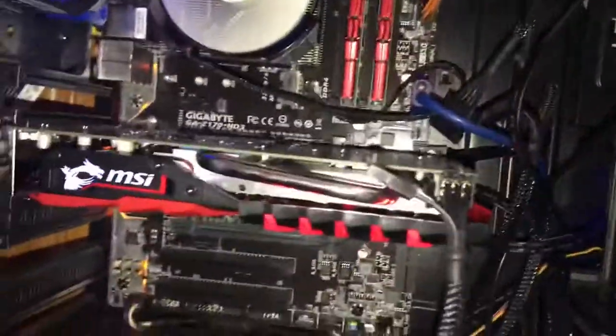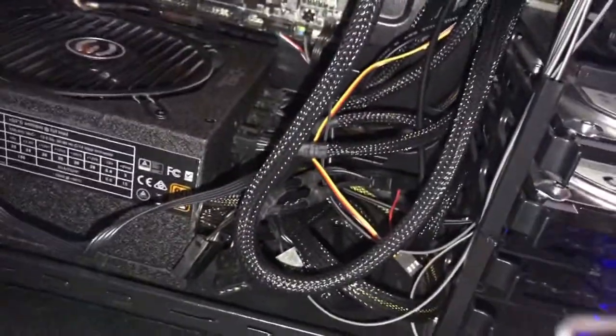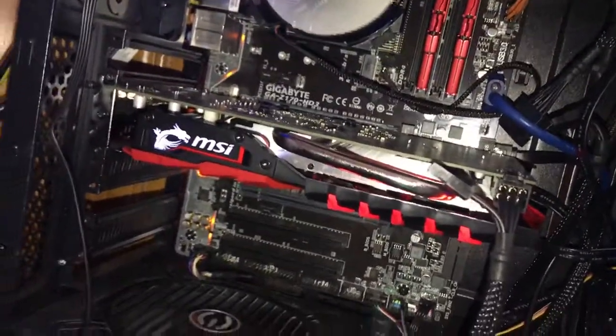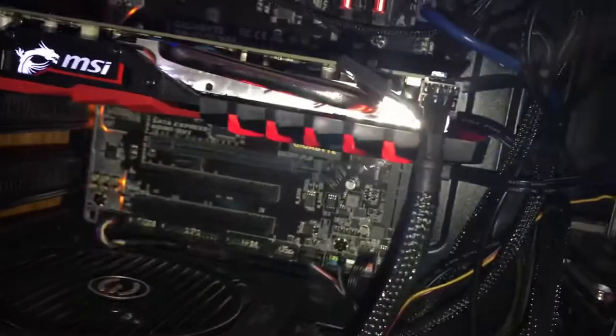Fail trying to overclock — just touch the two pins with the paper clip when the power's out, and it will completely reset to default settings. It clears the CMOS.